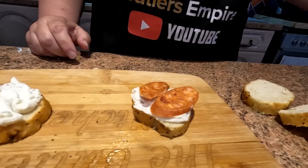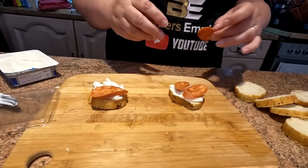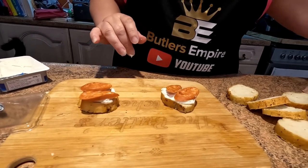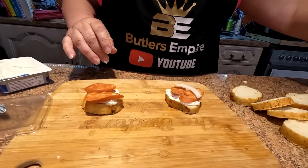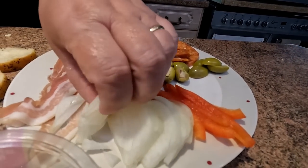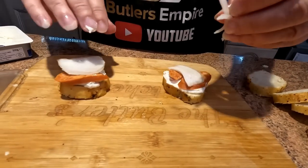This chorizo is uncooked, but you can buy it cooked — it's not going to take long to cook. I'm hoping it's going to release the oils into the little bread underneath. Put some onion on — nothing nicer than sausage and onion, is there? We've got it in slices here. Whack that on there.